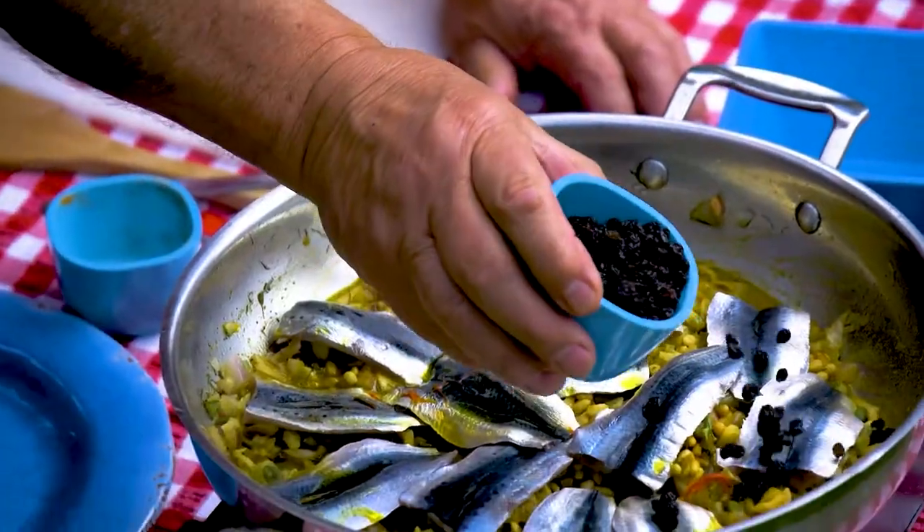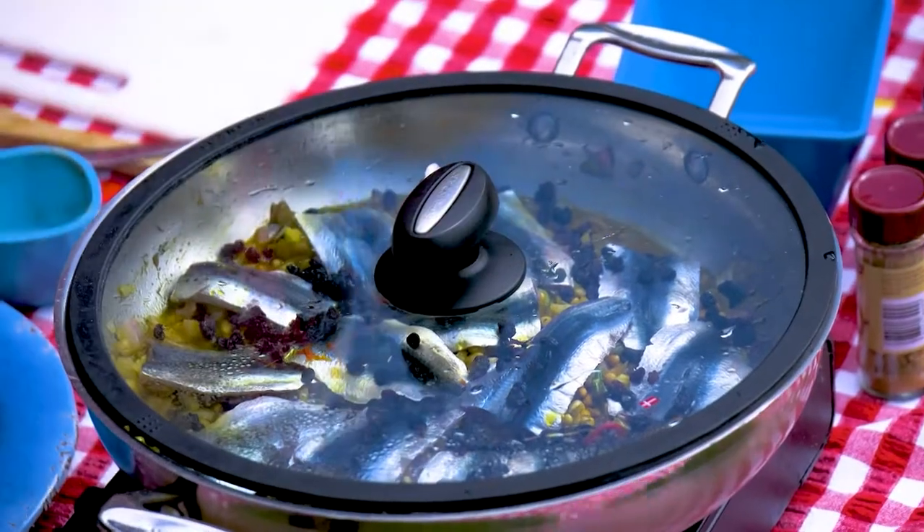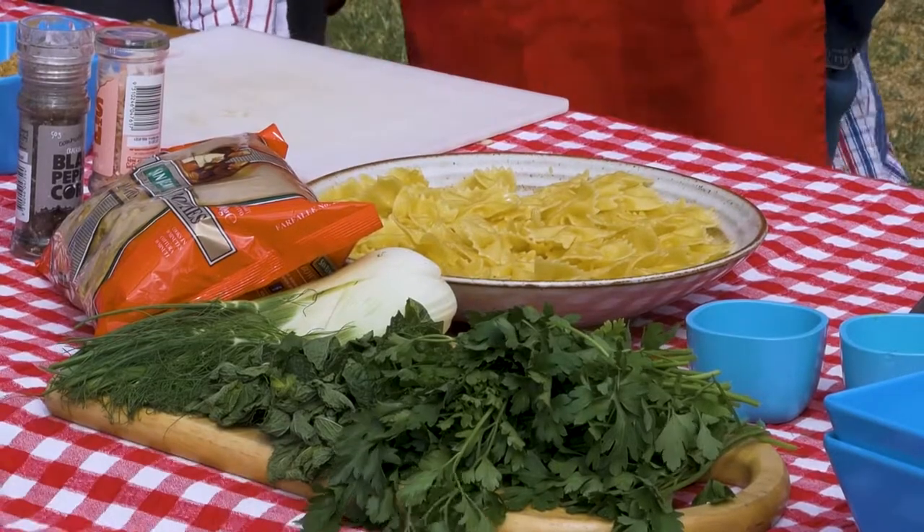And raisins? Raisins — black currants, aren't they? Black currants, yeah. Alright then, I think we'll put the lid on. Is that it? We've done everything? Yeah, and then we add in the pasta.